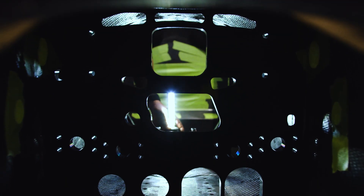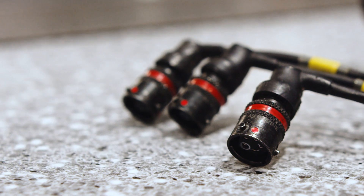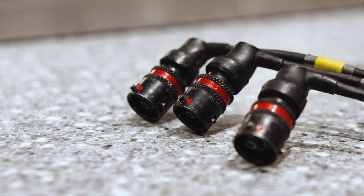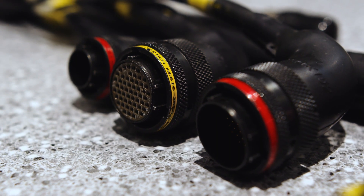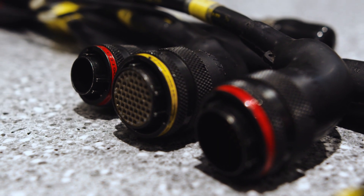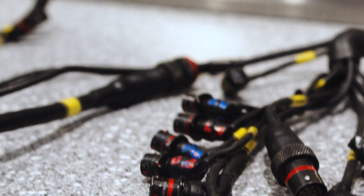Running further down you get close to the pedals where the driver's feet are, and then you have the outside corners of the car — your right front and your left front. These are all connectors for our brake master cylinders, throttle pedal, and any driver tool that he is using; we have to be able to monitor what they are doing.